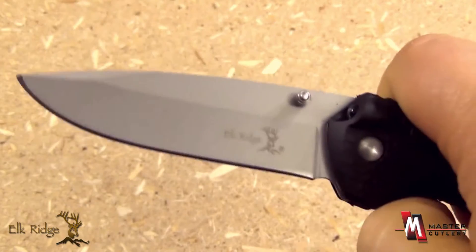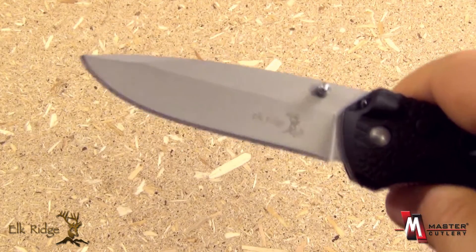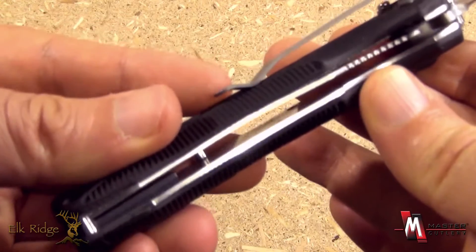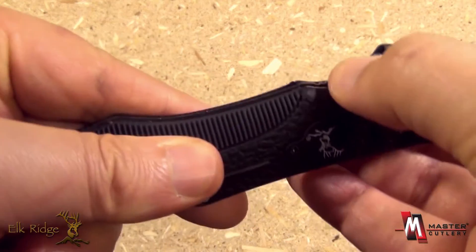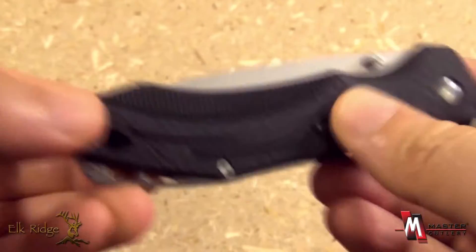The blade itself is stainless steel, 3.5 inches in blade length. It features a liner lock locking mechanism that locks up securely, with jimping on the liner and easy to disengage.